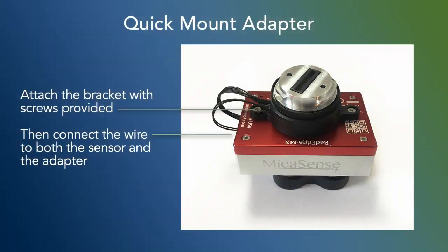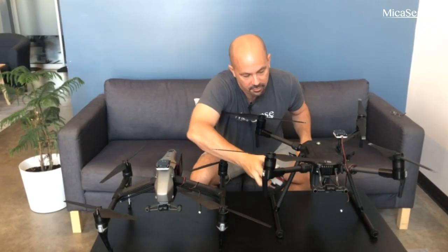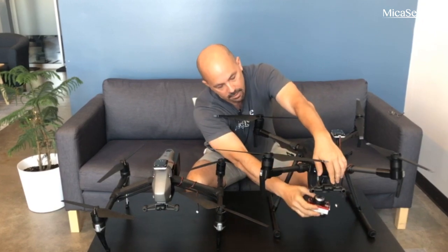Now that you have your integration kit, you will need to attach it to the sensor and to the drone. The first thing you need to do is to take the screws that were included and attach them to the back of the camera. Once that has been completed, you need to take the wire that was included and attach it to both the sensor and to the adapter. Then come to the front of the drone, off to the side.